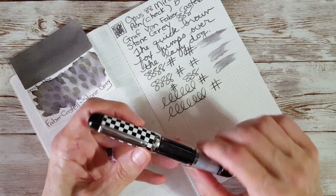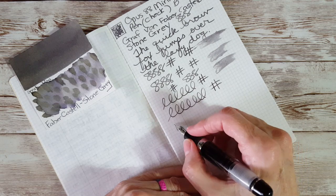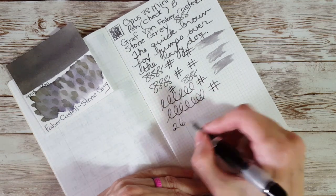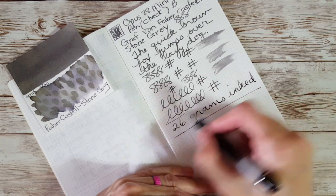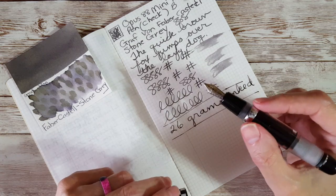I weighed it out at 26 grams inked — I'll put that in the description box. I'll put all those measurements in there too, because I think it really helps to look at pens in comparison to other pens we're familiar with.